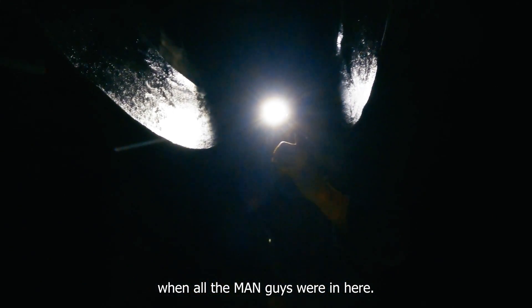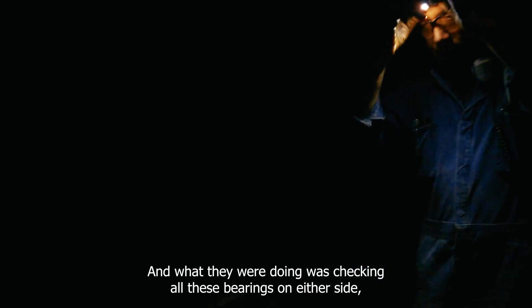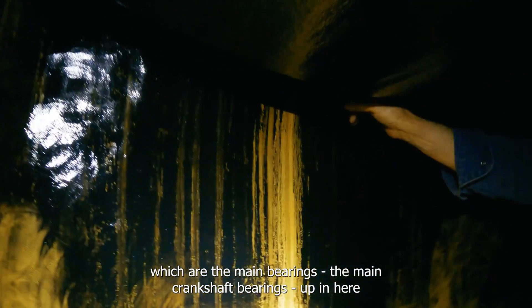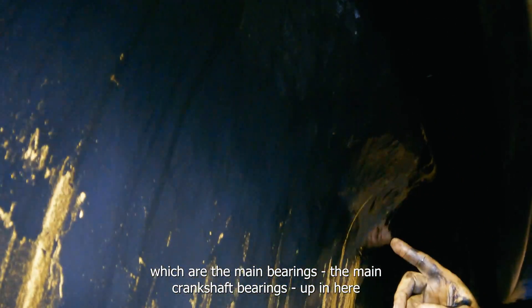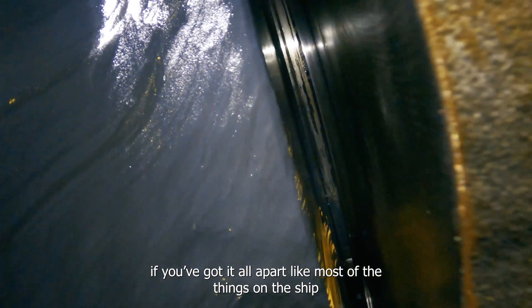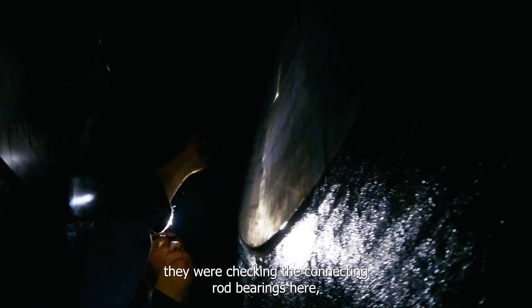This is what the MAM guys were checking when they were in here — checking all these bearings on either side, which are the main bearings, the main crankshaft bearings. You can't really see easily; it's easier if you've got it all apart. They were checking the connecting rod bearings here.